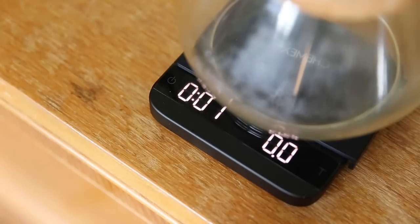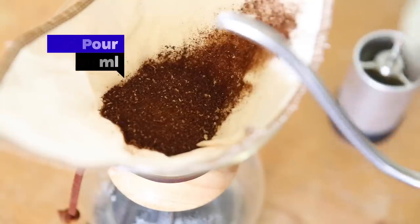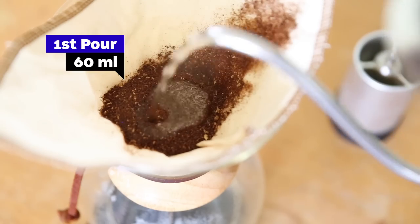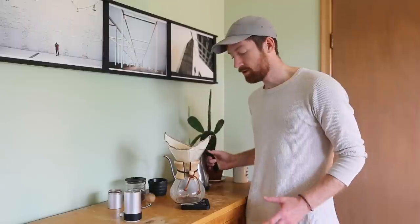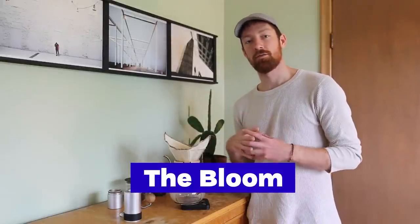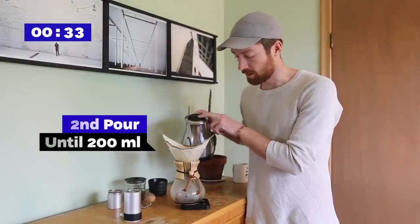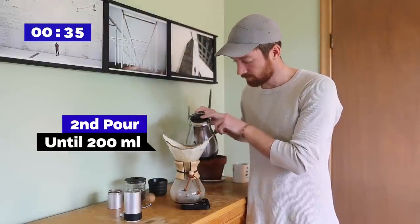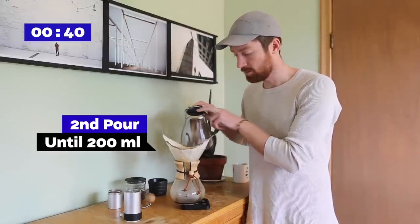So we're going to set the timer — we've got water at 97 degrees here — and we're going to just start pouring. Try to pour in concentric circles. This is the pre-infusion phase, what we call the bloom. It allows the coffee to degas a little bit and soak in that initial water. After the bloom you only want to let it go for around 30 to 45 seconds, so we're going to start pouring right away. That was 60 milliliters of water — double our coffee weight.